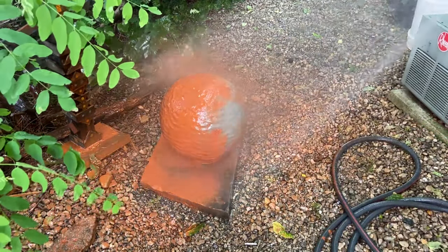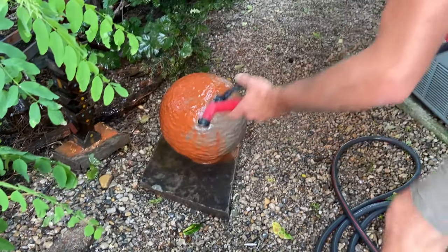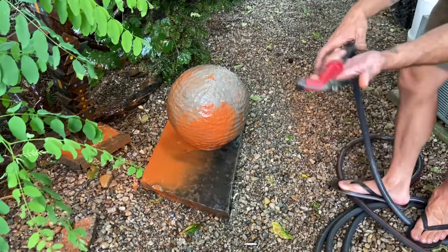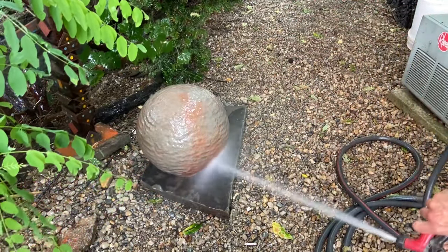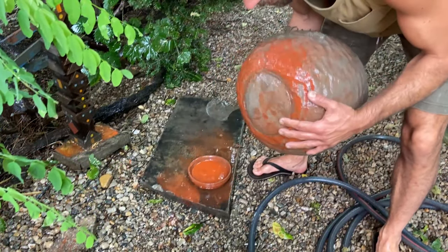But then I just washed most of it off. I thought it doesn't need to be that bright. But what it did leave was a little bit of this terracotta patina on it, which I am all for — give me a patina any day. There's a little bit more to go.